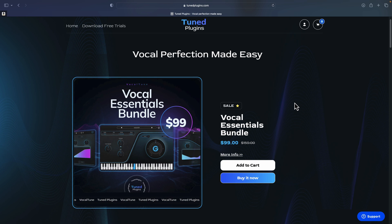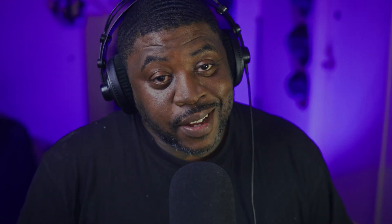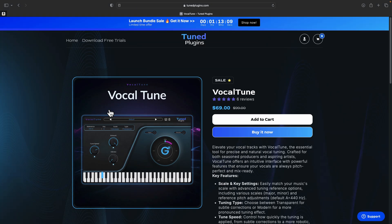They do have a Vocal Essentials Bundle for $99, which is on sale right now — I think it's the best way to go. If you don't want the bundle you can get them separately, but that'll cost you more. Vocal Tune is about $69, and the reverb is somewhere around $49. Make sure you subscribe, tap that bell notification, and leave a comment below to help the YouTube algorithm.